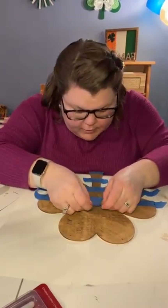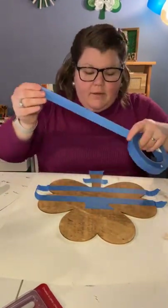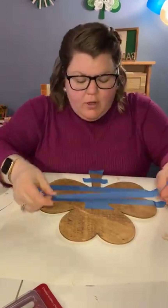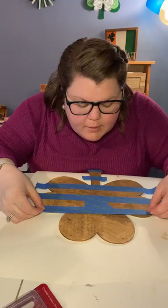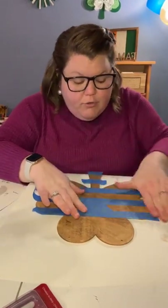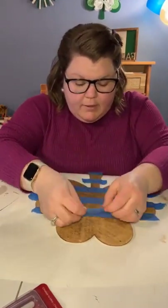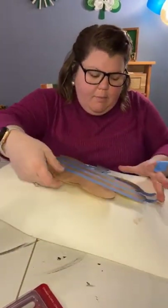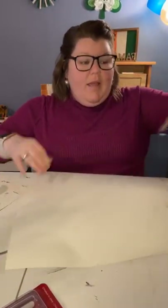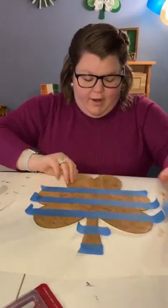We'll go back up to the top and do the other side. You can pick whatever color scheme you want — you can choose just two colors, like base coat color and top coat color, and that's it. We're going to use three different top coat colors to really make the gradient pop. That's the beauty of knowing how to do this on your own.